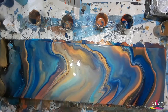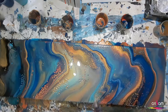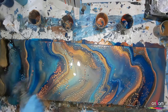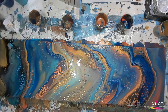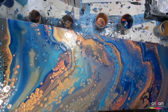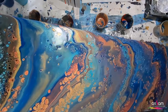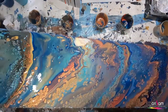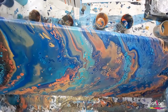It's looking absolutely gorgeous at this stage. The client wanted it quite abstract, so I gave it a really good torch to help bring up the cells and just to break the lines up a bit. The far right band of colour wasn't really doing much — there wasn't much cell activity in there, even though it had the same amount of silicone as all the others — so I decided to tilt that section off.